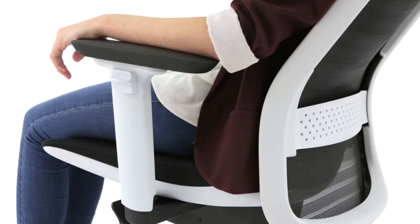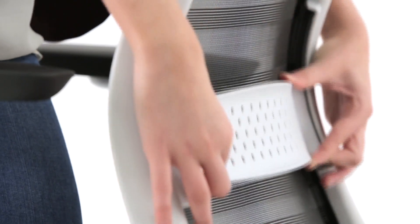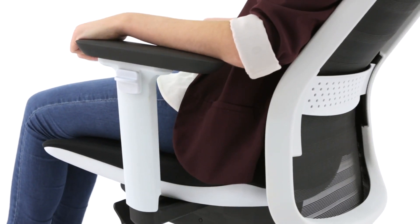The lumbar support is designed to fully adjust to the user's back regardless of their height. To adjust, simply slide the lumbar support up or down. This functional yet stylish component of Tanique promotes the wellness of its users.